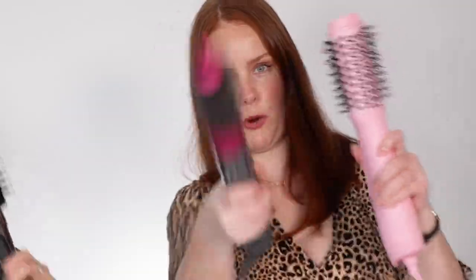But today we are talking all things hot air brushes — this one's the weapon, they are quite menacing looking. In this video we are going to be breaking down the top four hot air brushes that we stock here at Adore, we're going to explain why they're different, who they're best suited for, and help you make the best choice for you.